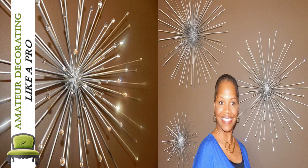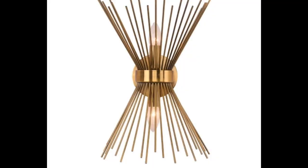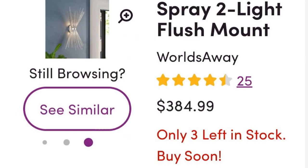Welcome to Amateur Decorating Like a Pro. I'm Katherine and I'm super excited. Throwback intro and throwback art made with skewers. I'll link those videos in the description box and on an iCard. So today I'm inspired to begin that little journey again — we're going to create art with skewers.